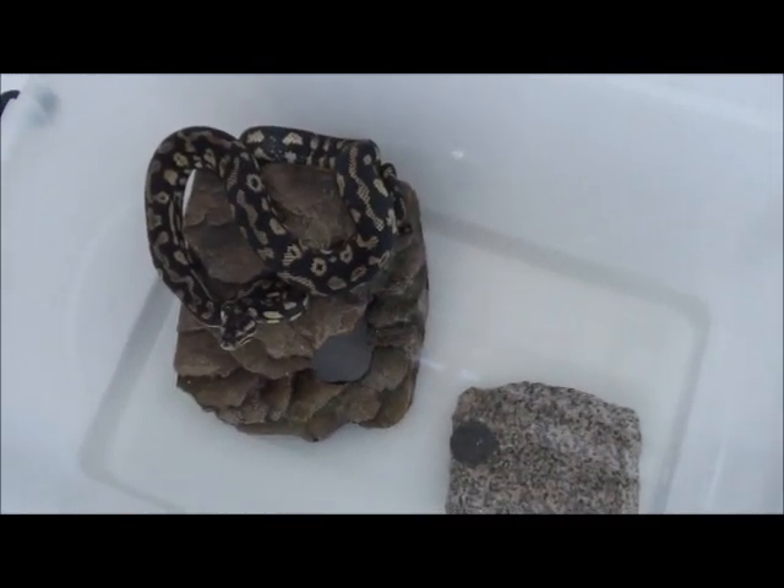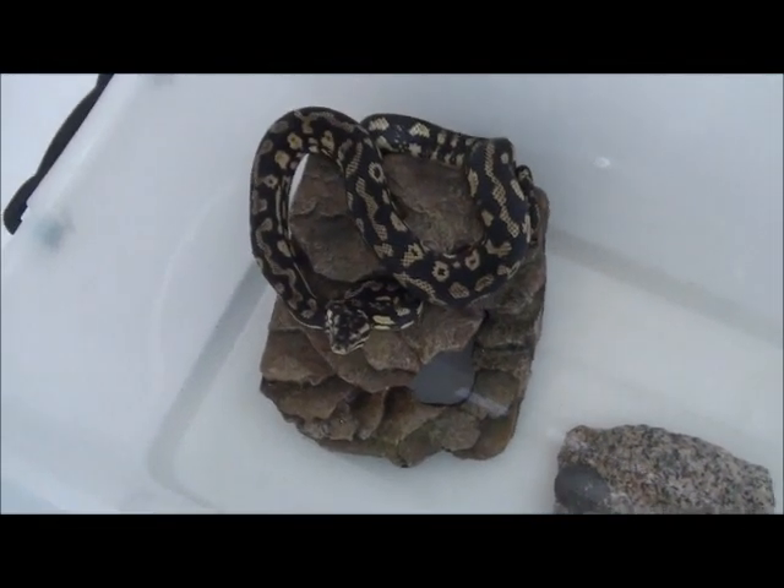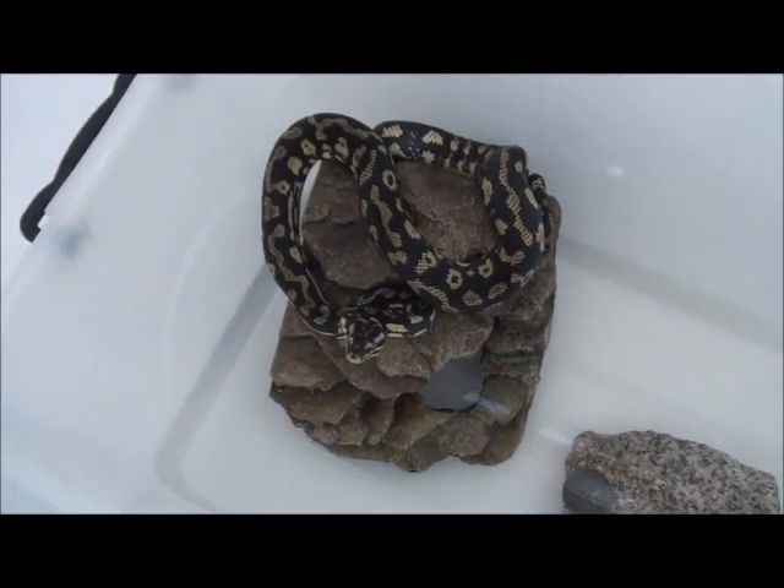Probably because I feed her quite a bit. But yeah, her colors don't even look that bad considering she's deep in shed right now.